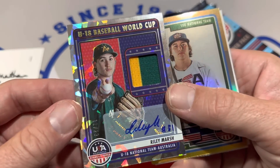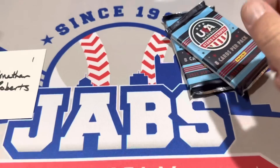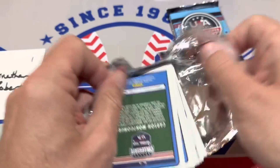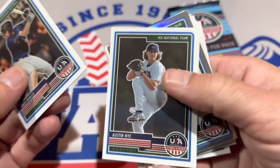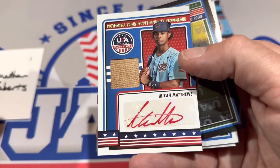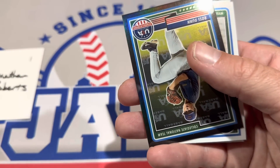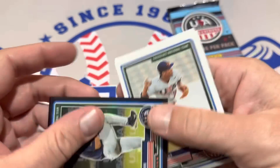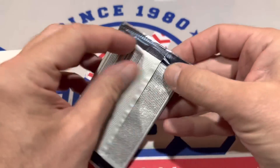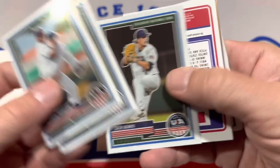We've got a Brady Murrieta and nothing else in there. Next pack. So far it's been all autographs in one relic, which is good. Jack Hurley leads things off in this next one. We've got a national team program card of Micah Matthews — a little piece of his jersey. That looks like a real dirty jersey from Micah Matthews. He's on the development program. We've got a Ross Dunwich numbered out of 50, and Carson Montgomery is the last one. A lot of these guys end up getting drafted.